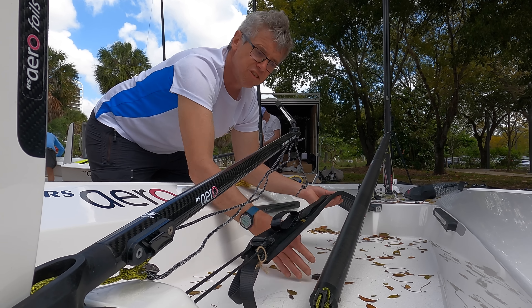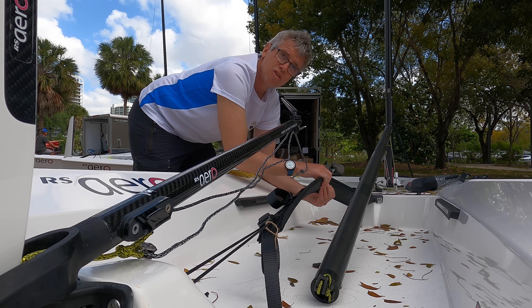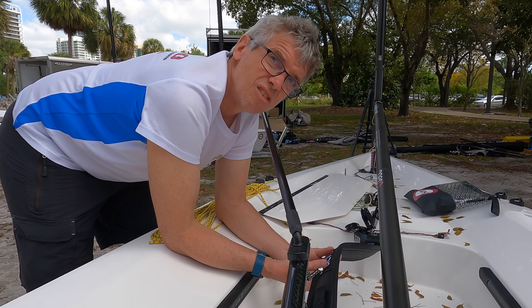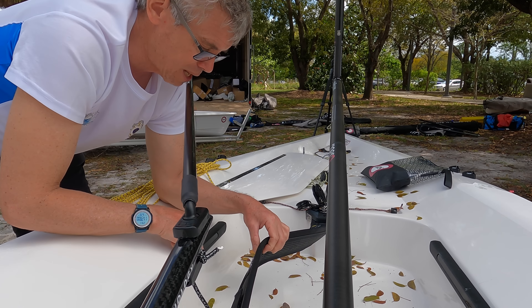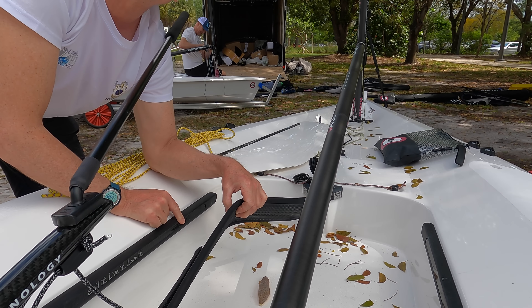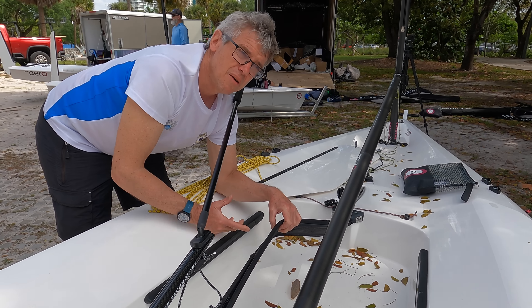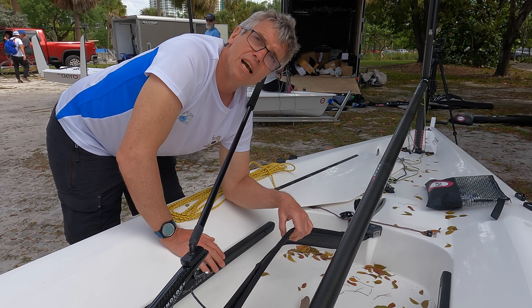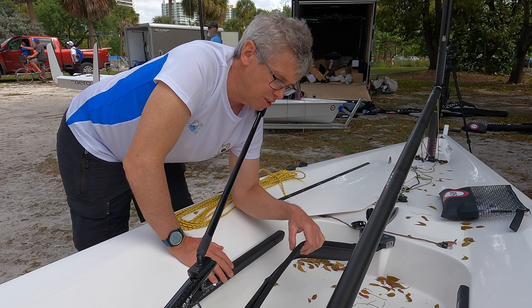It's a padded strap with good adjustment. I'm chartering an RS Aero — not my own — but it's really important to get the toe strap the right length for what you're used to. I've measured from the 'O' of Aero on the logo to the black side deck, so I can get my charter set up exactly how I like it at home. People use different lengths — people with long legs generally use tight toe straps, people with short legs might have it a little bit longer.